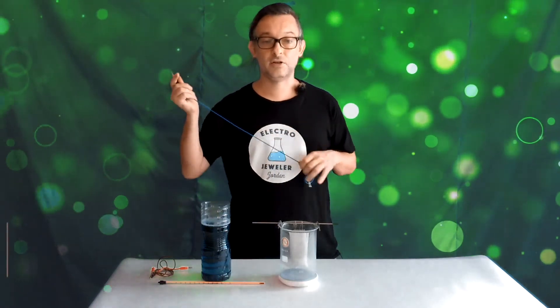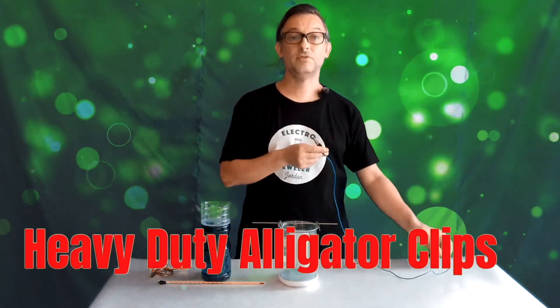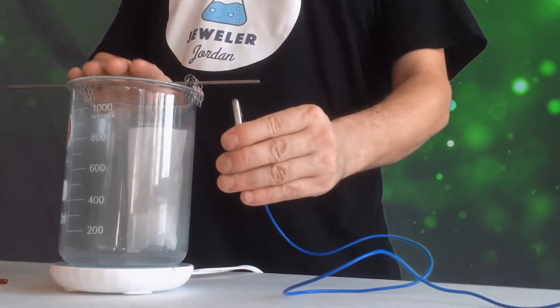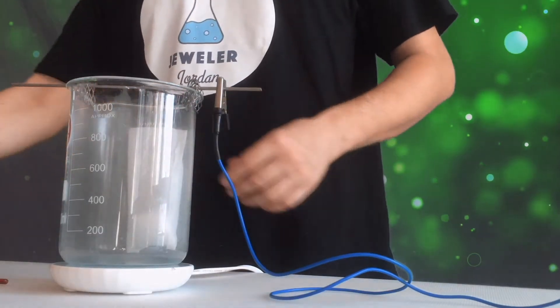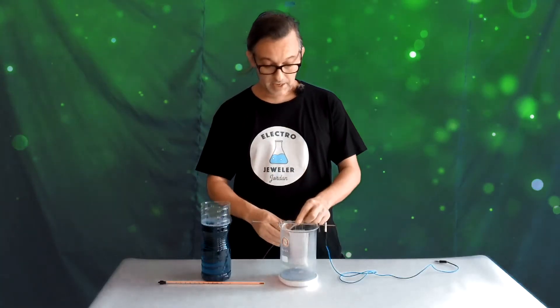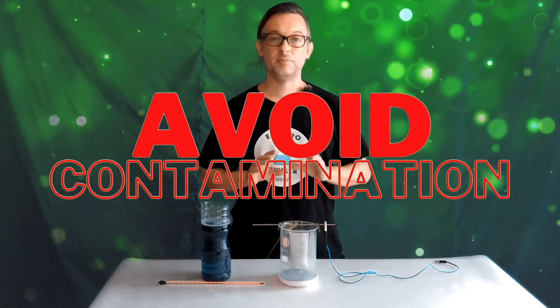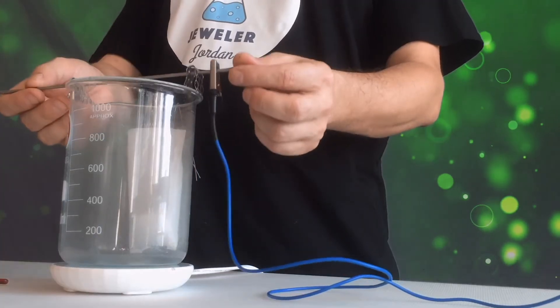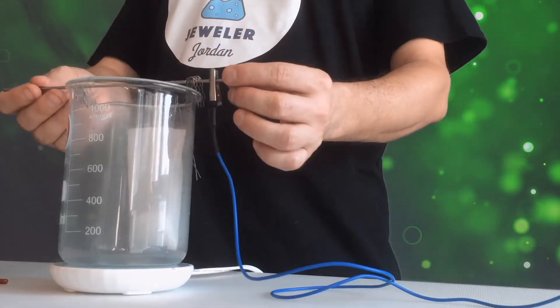Next thing is a good pair of alligator clip leads. I do also sell these on my website, or you can make your own. The black or negative goes onto the cathode, and the red or positive goes onto the anode. You'll notice that I have this long bar, and I keep the alligator clip away from the plating solution because I don't want it to be contaminated. So if this gets jostled or falls, it falls outside of the tank, not into the tank.